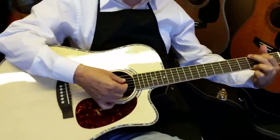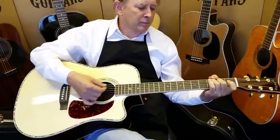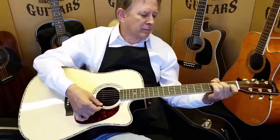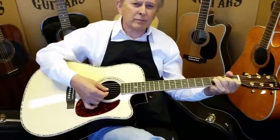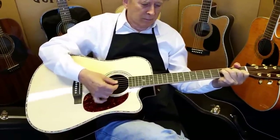Good morning, folks. Dennis Jr. here with my father, Denny Sr., Zager Guitars in Lincoln, Nebraska. Today we are going to be showcasing our new 2015 Zager ZAD 900 CE Acoustic Electric.